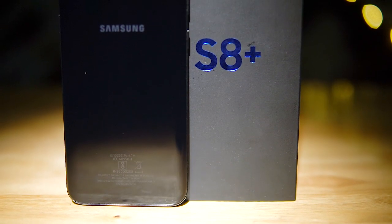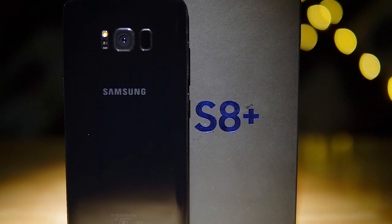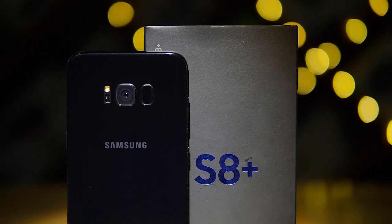Hey guys, Ash here from C4D Tech, and today let's unbox and take a quick look at Samsung's larger flagship for 2017, the Galaxy S8 Plus.